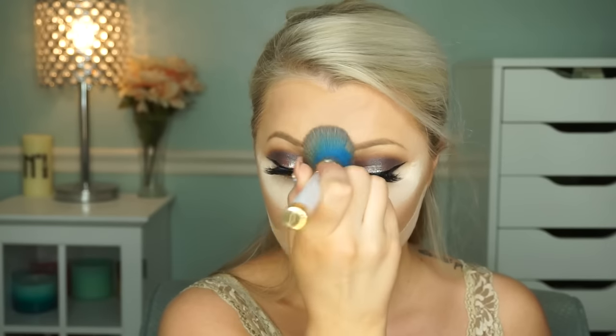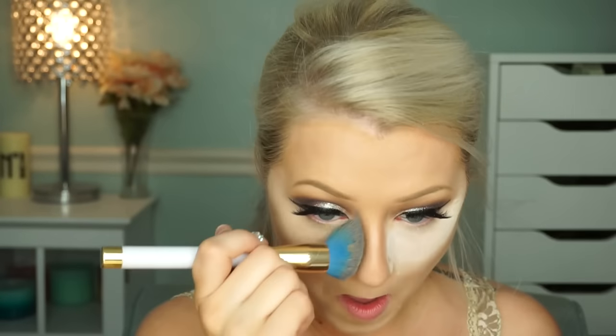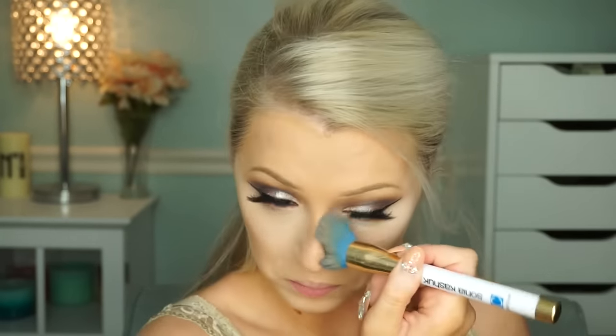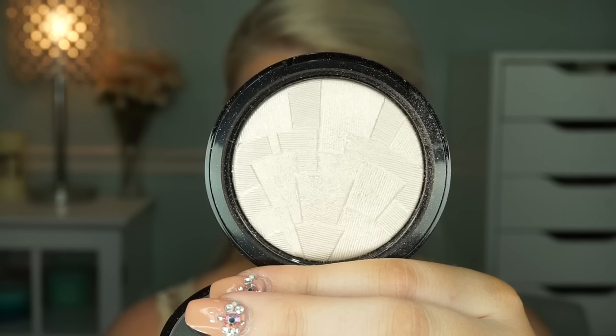Once done, we wipe away the powder to even everything out — it really brightens the skin without looking crazy. Then I go in with blush using a palette from Natasha Denona — I'll list everything in the description. I love baby doll pink cheeks! After that, I apply the Anastasia Highlighter in Starlet, a really light white one, on the tops of the cheekbones just to give a glow.